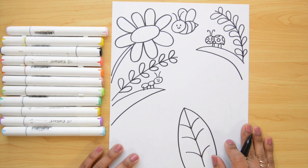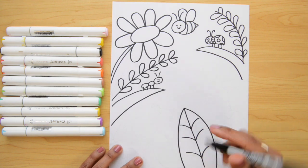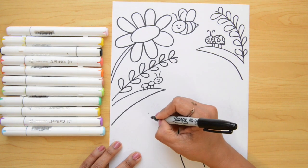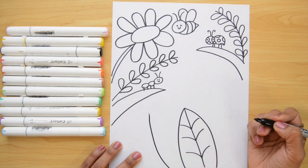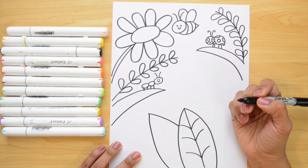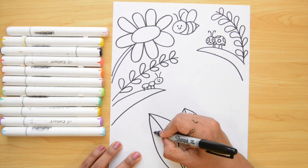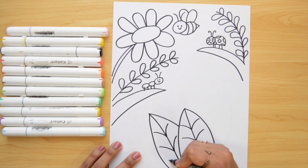Now let's go to the bottom and I'm going to repeat the same step I did here. I'll put a little dot right here, and from the dot remember we go down with a curved line. Now going to the other side — the same thing. In the middle we're gonna put a line and now let's do the lines that go to the sides with curved lines going down.